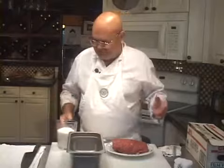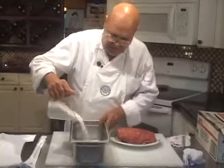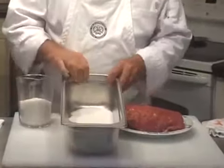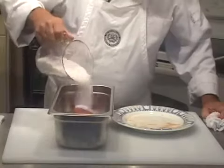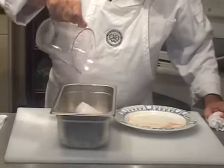I have some sea salt here — you can use kosher salt. I would stay away from the iodine-laced regular table salt. I'm going to lay the bottom of this pan with a big layer of salt. We're going to take the filet and set it right in the middle of the salt. Then we're going to cover the rest of this filet with salt, like so.